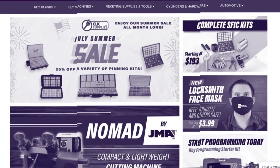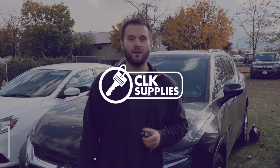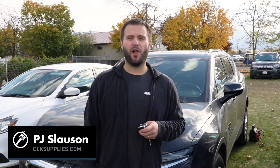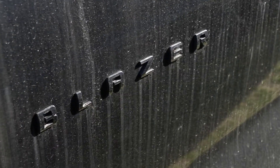Make sure you watch until the end to see how you can win free gear and products. Hey, this is PJ with CLK Supplies and I am here with a 2019 Chevy Blazer.